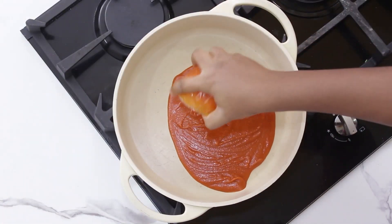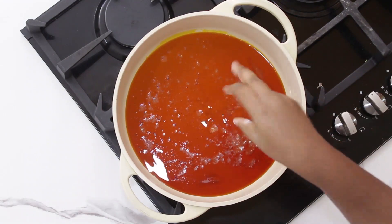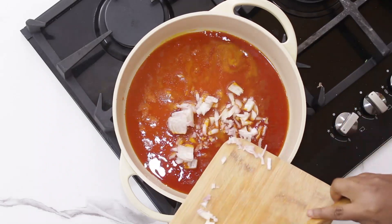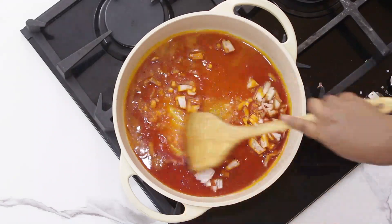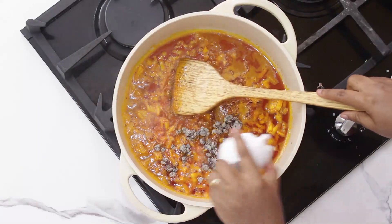I'm just going to add palm oil into my pot. I'm going to take a little bit of salt and season the oil. Next will be my onions and then the locust beans.